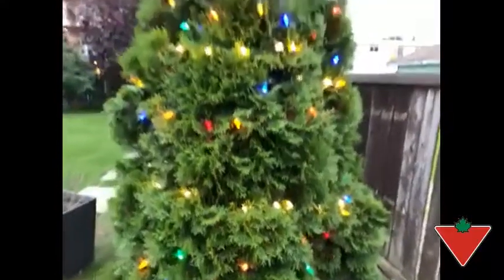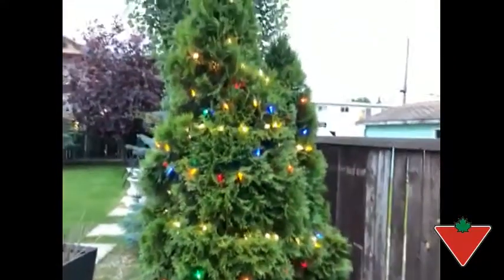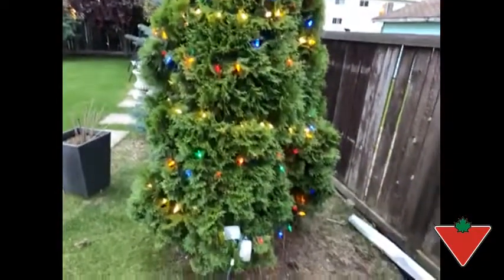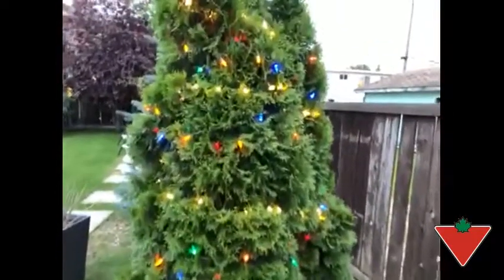If you're going to do something like this on a much bigger scale, you would need to combine a bunch of lights end to end. But I think they look pretty good.